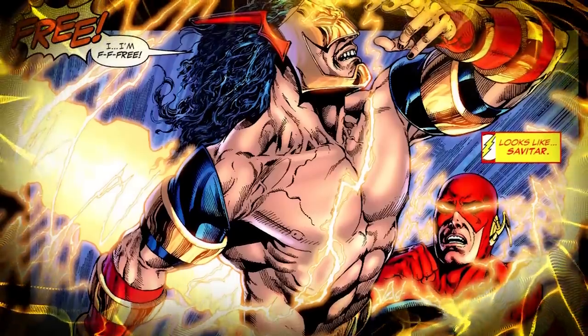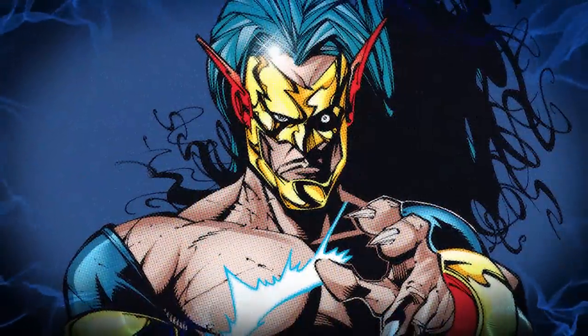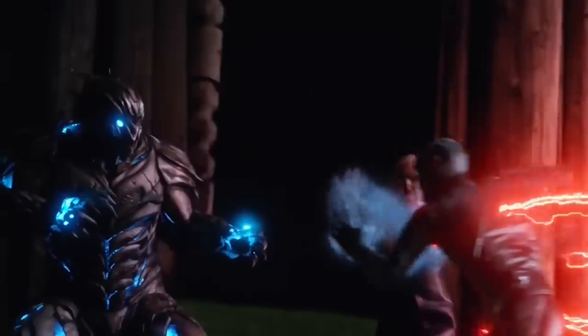Savitar in the comics was just a fighter pilot gifted speed by a rogue lightning bolt while working through a flying program. Compared to the show version, some fans will argue the comic version is more of a threat, given his volatile nature with the speed force.